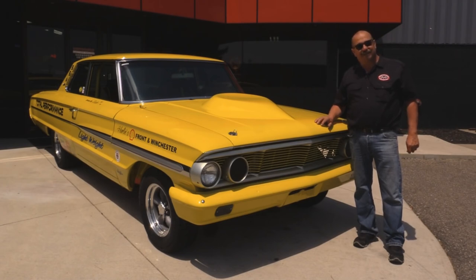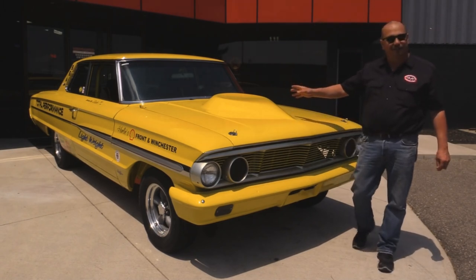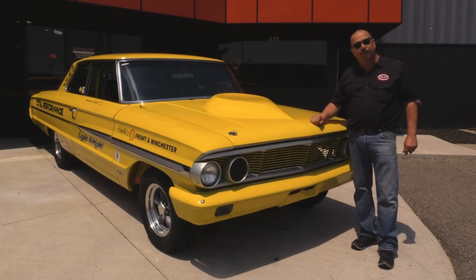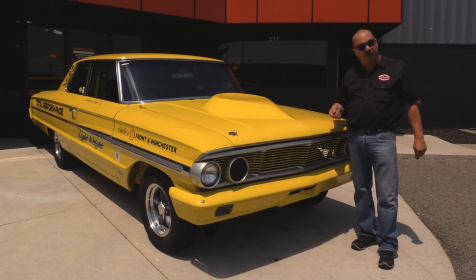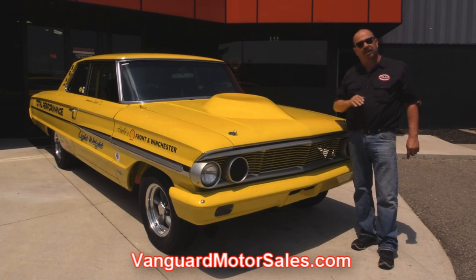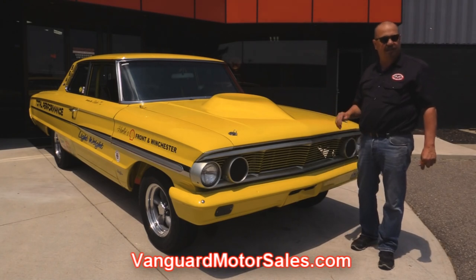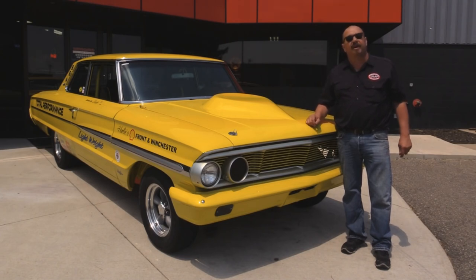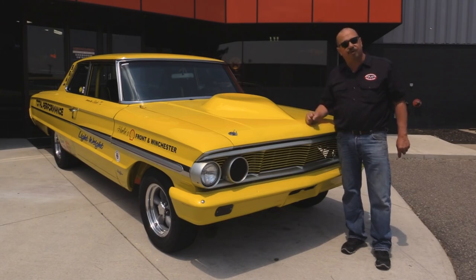We're outside here with our 1964 Galaxy. This baby is sweet. 460 under the hood. We've got the nostalgia racing stickers on the side and all the pinstriping. She looks sweet. If you want to see about 100 pictures of her — she's been rotisserie restored — go to our website at VanguardMotorsales.com. We're going to put it up in the lift so you can check out how beautiful the underside is, get the hood up so you can see that 460, get in the interior and trunk. We're going to show you everything so you can make a really good decision on your muscle car investment. Come on up, let's fire this 460 up.